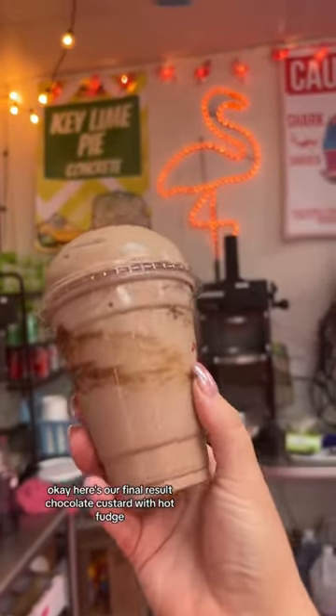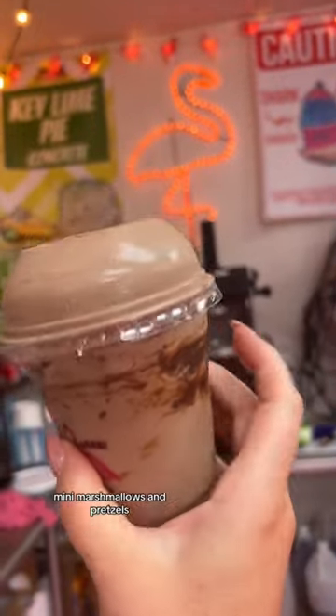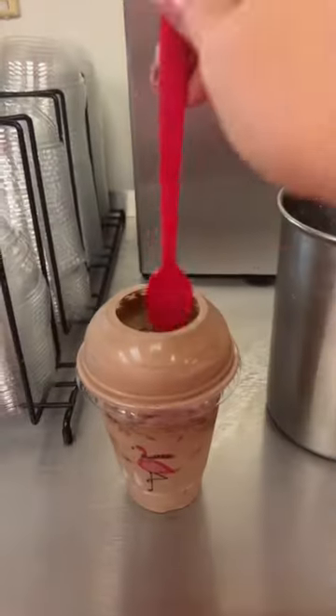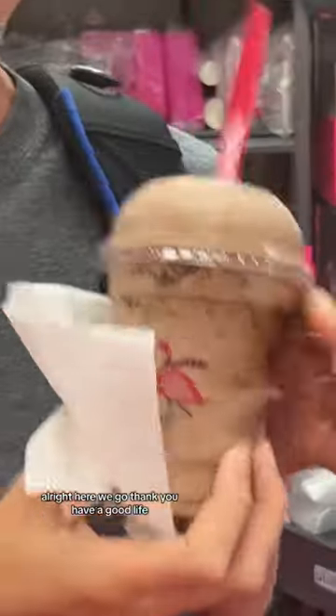Here's our final result: chocolate custard with hot fudge, mini marshmallows, and pretzels. All right, here we go. Thank you. Have a good life.